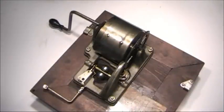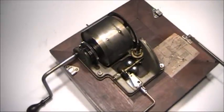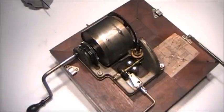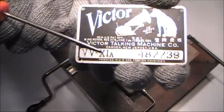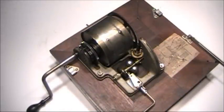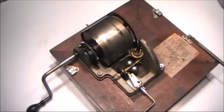Today I'm going to tear down, clean, and reassemble this Victor two-spring motor. This is a single barrel, two-spring design that Victor started using in 1918. They continued using it all the way through the orthophonic era in the late 1920s. This particular motor came from a VVXI, which is a Model 11. Also in 1918, Victor started stamping their identification tags with the letter A, indicating this new style of motor inside. They dropped the letter A designation around 1920, so pretty much every Victrola two-spring built after 1918 had this style of motor. It was a very efficient and reliable design.